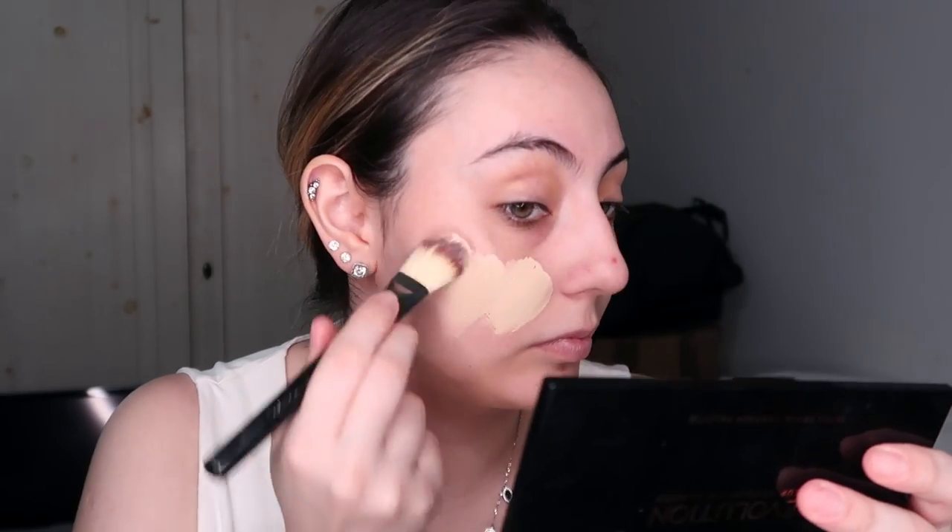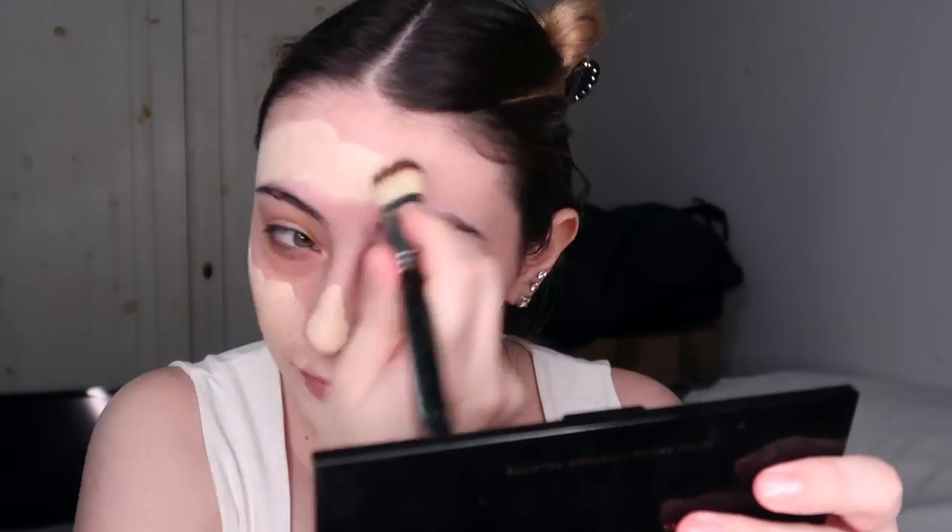To start, I'm going to prime my face with a Maybelline Baby Skin primer. Everything is in the description box — I haven't changed anything. I'm using the Maybelline Super Stay foundation with a panel brush, then blending it out with a sponge. I'm using a very pale foundation to match my skin tone, blending all the way down to my neck with the Morphe sponge. Then for concealer I go in with the e.l.f. Camo Concealer in the shade Light Sand.